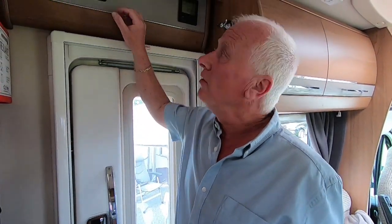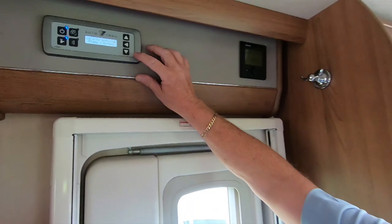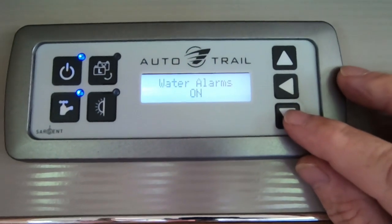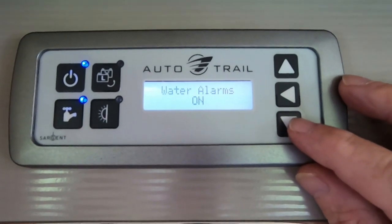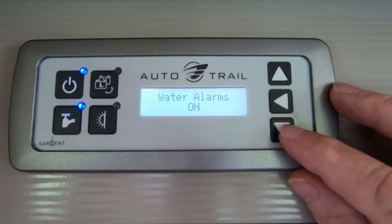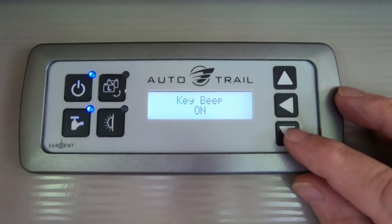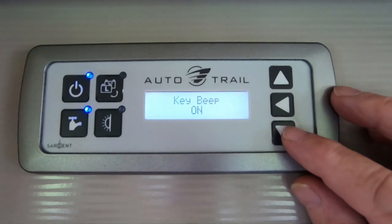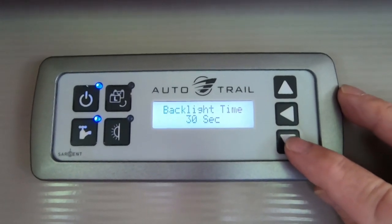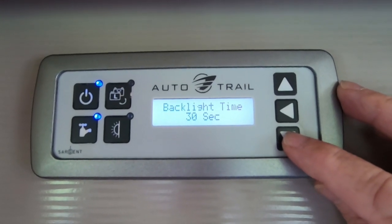Once you're in advanced settings, scroll down — it says Advanced Settings. First up: water alarms. You can change that to off; if you leave them on, when the water levels get to around 25% or slightly lower the alarms will bleep, but you can turn that off — we leave ours on. Key beep — I'm actually going to turn our key beep off because it drives me mad. Backlight timeout — we've got ours set for 30 seconds; these are default settings you can change if you wanted to.